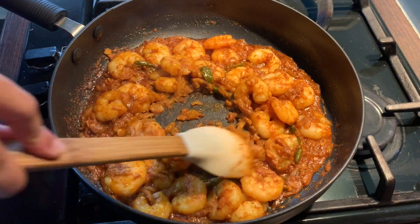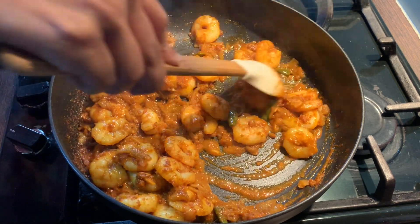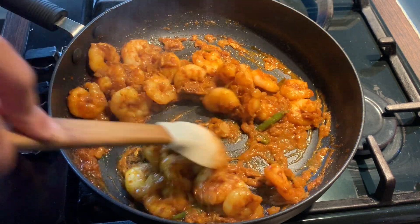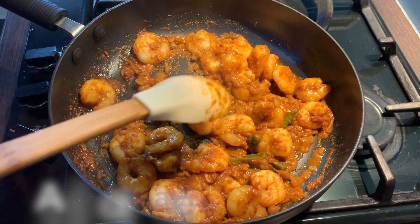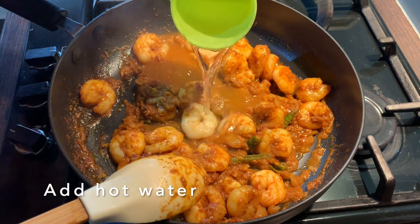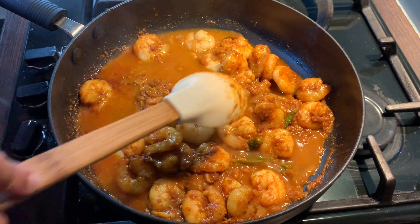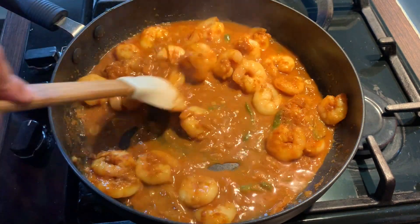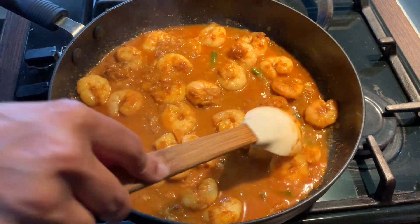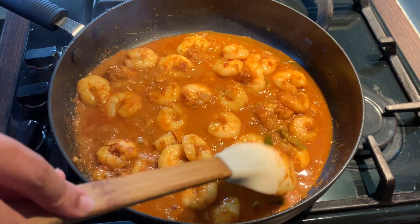My prawn looks done. I'm going to give this a good stir and add in half a cup of hot boiled water. Put the gas up and give this another good mix. I'm going to let this boil for a few minutes.